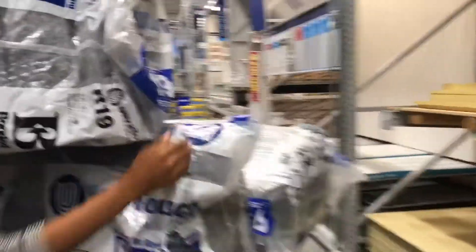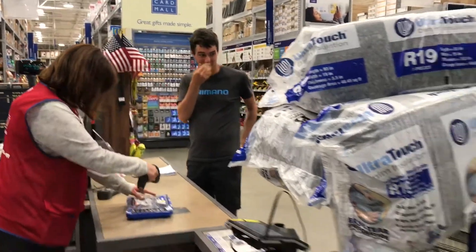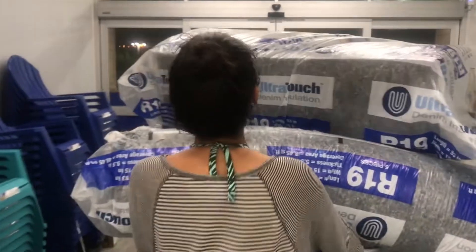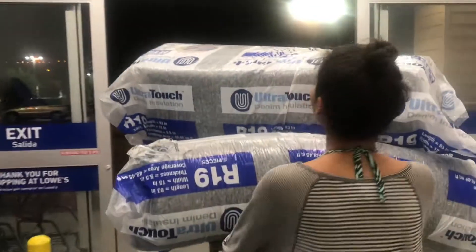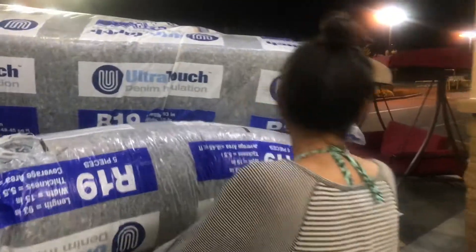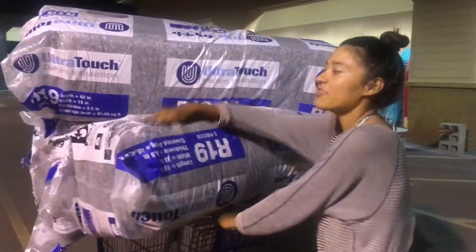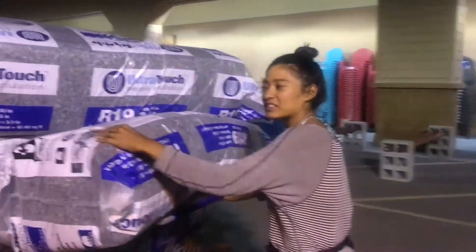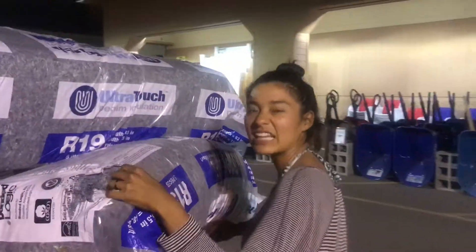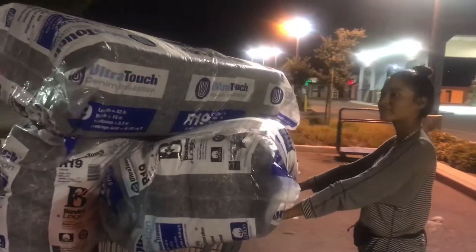Buying extra just so we don't have to drive all the way back up here. It's 80% recycled material and it's supposed to be more natural. The fiberglass stuff pokes you — this isn't itchy, it's not fiberglass, it's just denim. The other stuff is also kind of a pain to install and off-gasses a lot more.